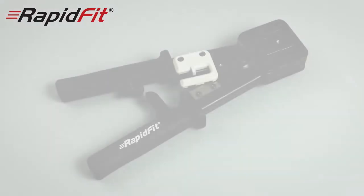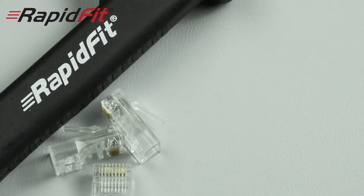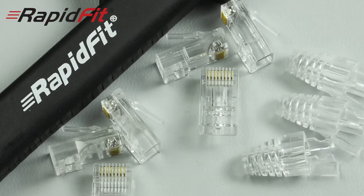The Rapid Fit range includes: the Rapid Fit crimp tool; RJ45 crimps for Cat5 UTP or STP; RJ45 crimps for Cat6 UTP or STP; and for a professional finish, why not add the polycarbonate boots.